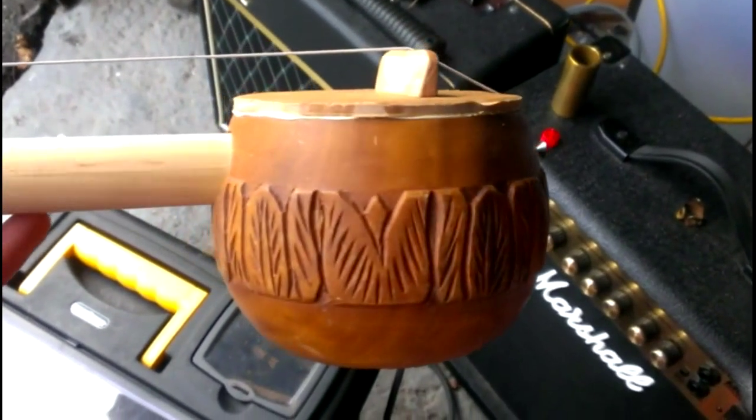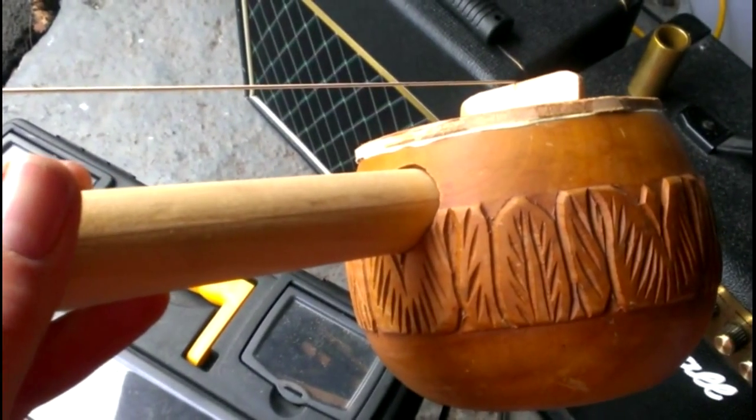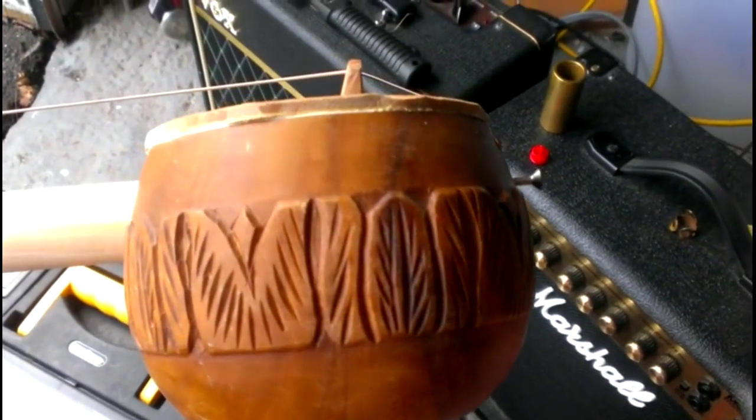It's secured at the back with a screw that also holds the end of the dowel against the back of this wooden salad bowl — or whatever it is — that I found at an estate sale for 25 cents. I just drilled a hole with a Forstner bit through one side of it and screwed it to the other.